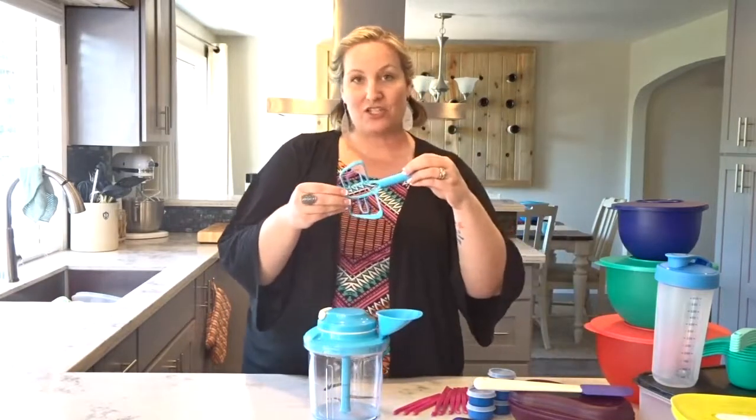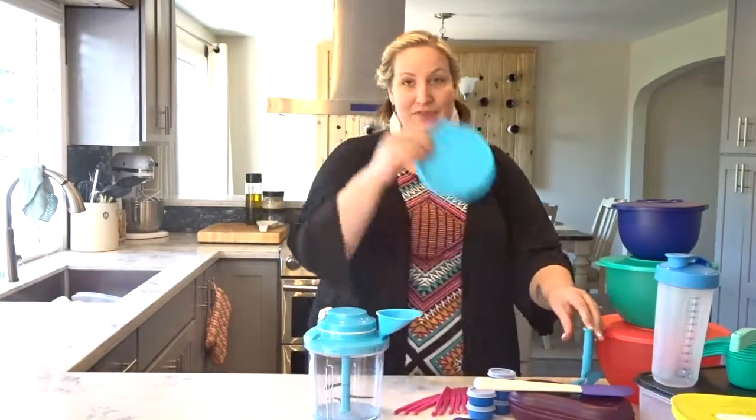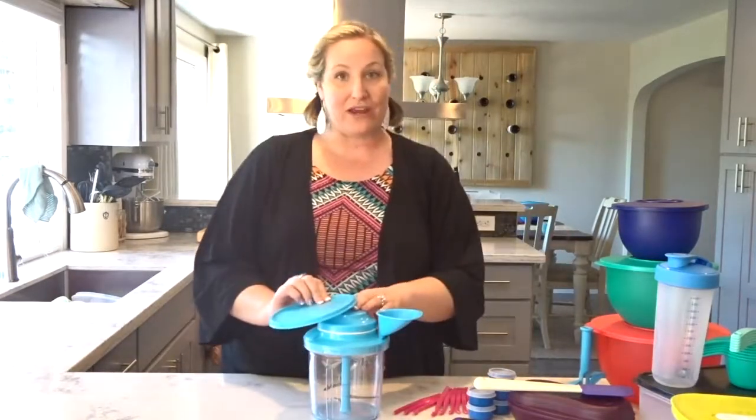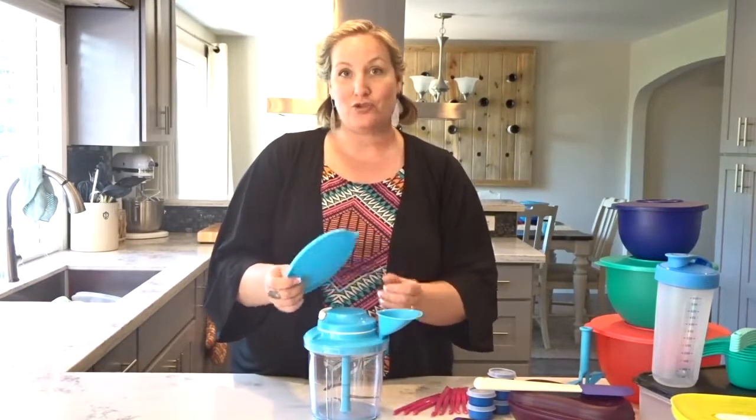It also comes with a paddle attachment so you can make a quick brownie batter or cake batter. It comes with a seal so once you've whipped up your favorite salsa recipe you just plop the seal on and it's an airtight container for you to enjoy for the week.